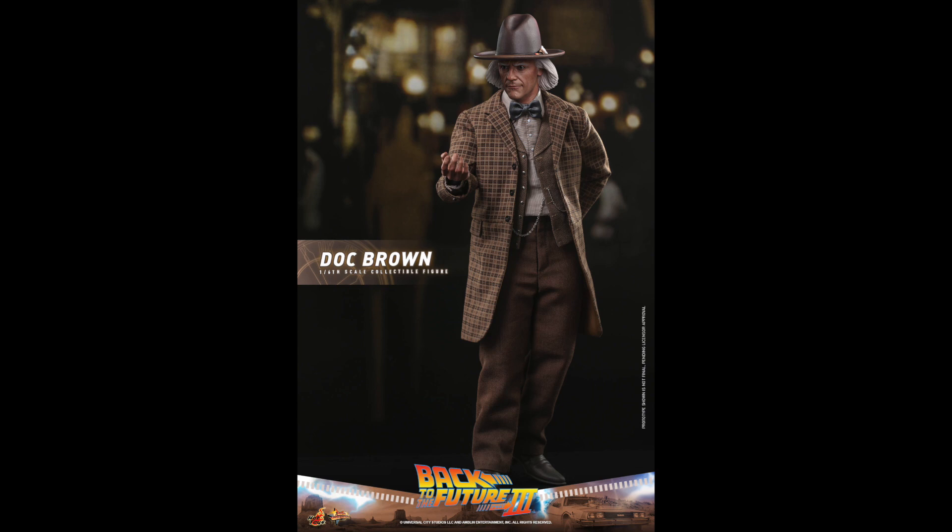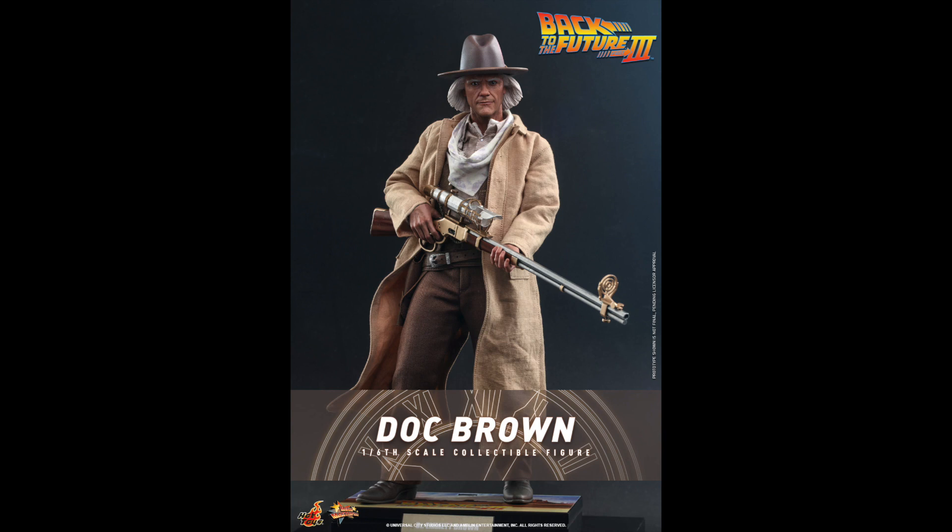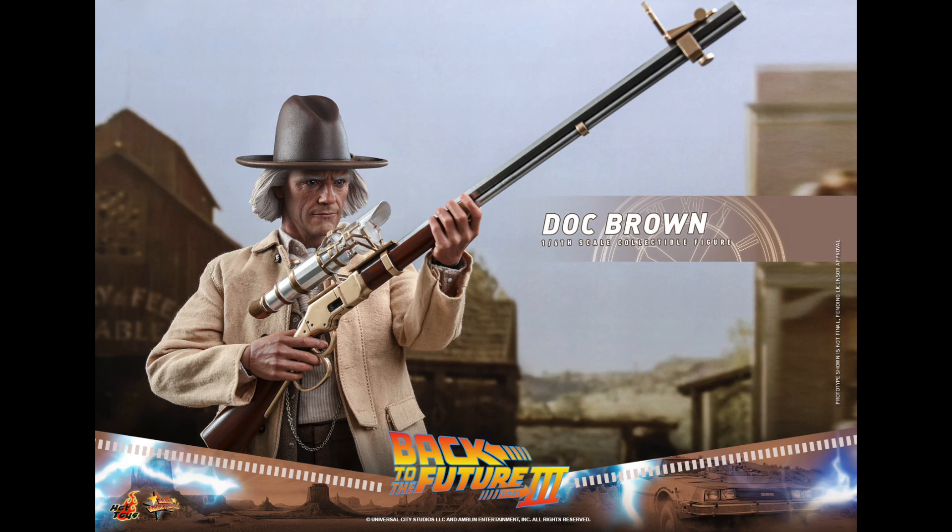The Doc Brown figure released last week had an open-mouth, shocked look. This one is more of a neutral look, and I think it works well for this character. You now have two of the same characters with different facial expressions. It would have been cool if the hat came off so you could swap head sculpts between figures, but either way the hair is sculpted. The paint application looks great — the expression is fine, though I maybe like the other one better since it really screams Back to the Future Doc Brown.